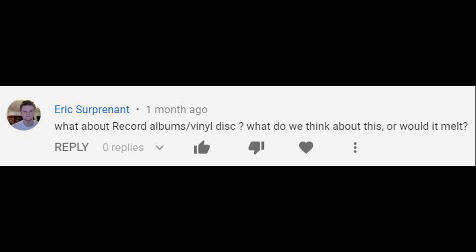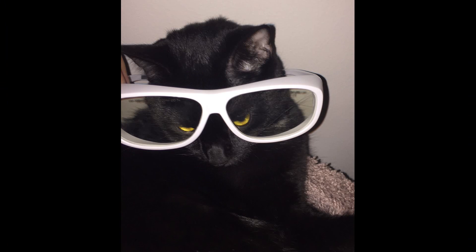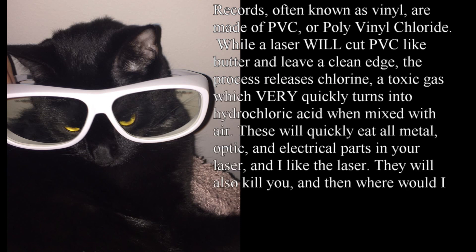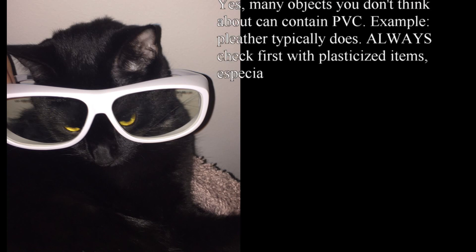I'm betting I could make some amazing shapes doing this. Since I can't find the White Album though, we'll have to play with this one instead. Any more to that safety tip? We'll be right back.